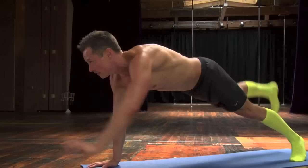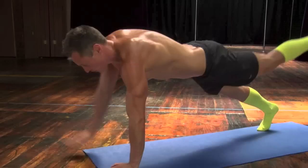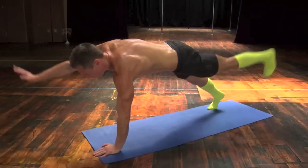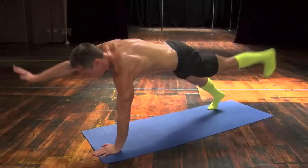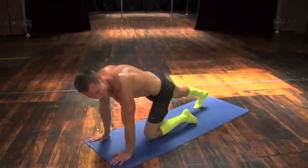Counting from 3 up to 20 reps of the opposite arm and leg lift in extended plank.